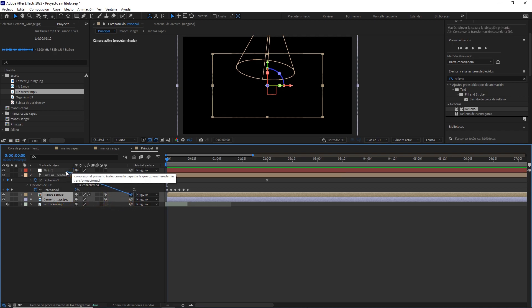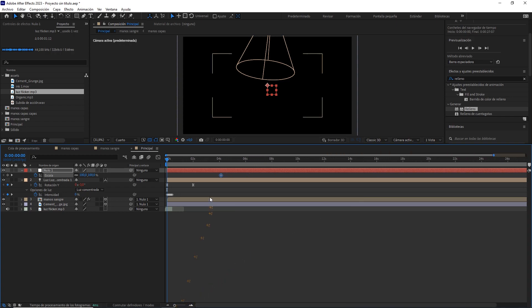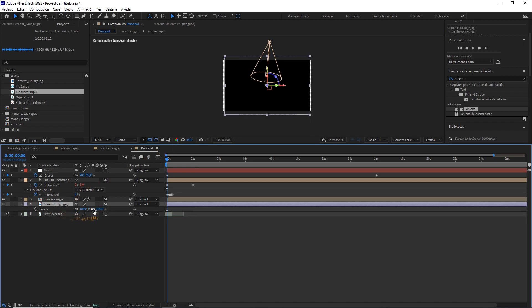Con la tecla S desplegamos la escala y vamos a hacer una pequeña animación. Marcamos un keyframe al inicio de la línea de tiempo y lo ponemos más o menos en el segundo 14 o 15 de la animación. Y aquí al principio le ponemos un valor de 90% a la escala. Para cubrir esos bordes vacíos que han quedado, escalamos un poco la capa de la textura y listo.